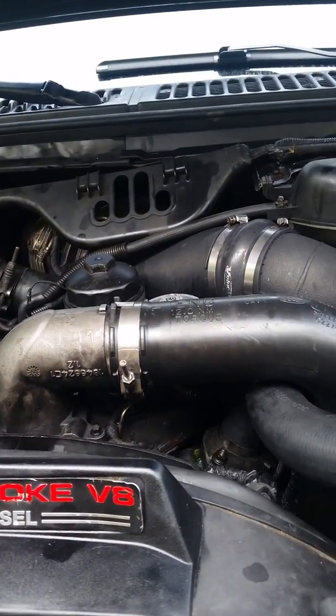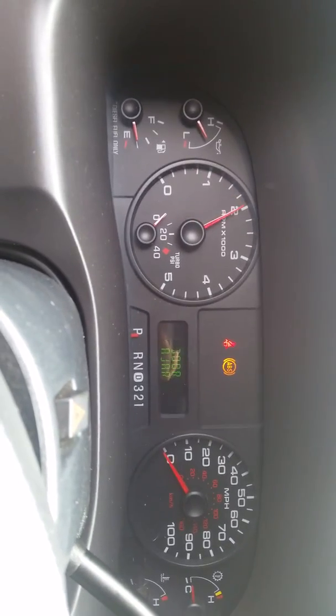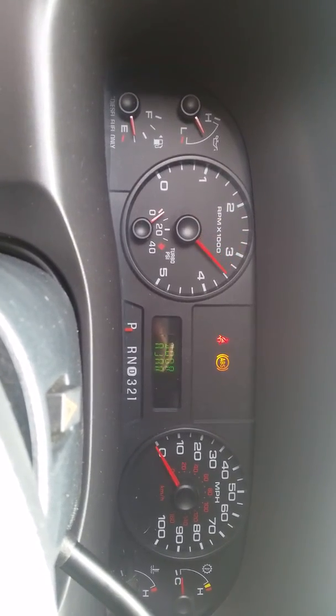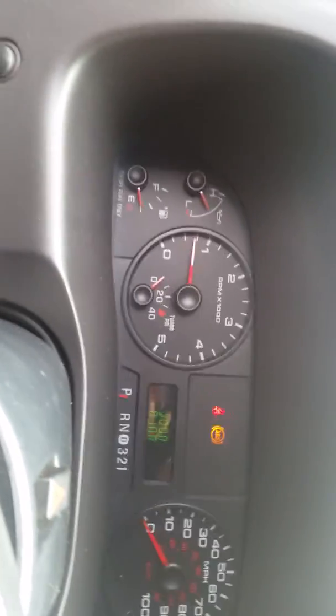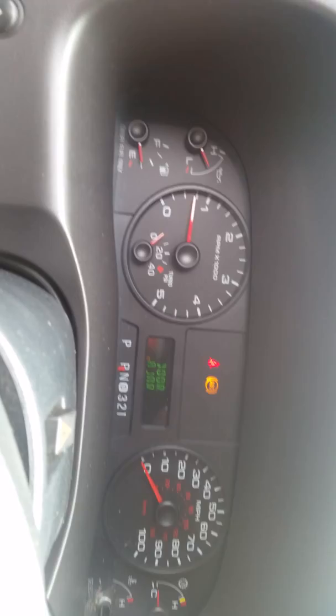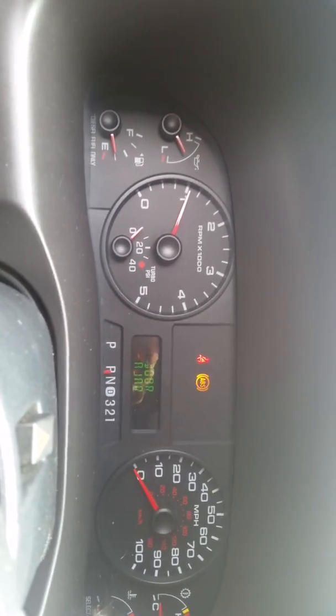Got a little bit of a shake to her. I'll show you how she doesn't have any power. This is all on park — she got power on park, but it shifts her in gear, that's all she does.